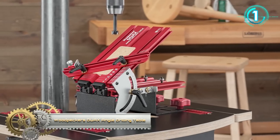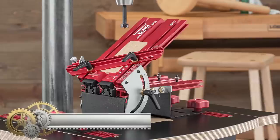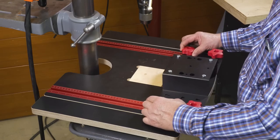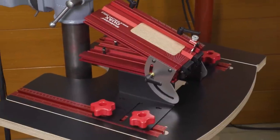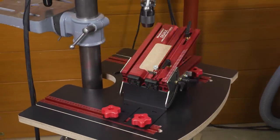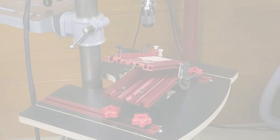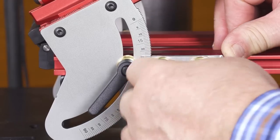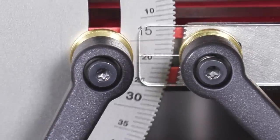Woodpecker's DU-X Angle Drilling Table. The DU-X Angle Drilling Table provides solid support for drilling at any angle between 0 and 90 degrees. It consists of two components: the base mounts to your drill press table, then the adjustable angle table mounts to the base in one of four different orientations. The correct orientation will depend on your project and material, but there's always one that works. Laser-cut teeth mesh to locate the table at every full degree, but you can lock the table at any intermediate setting too.